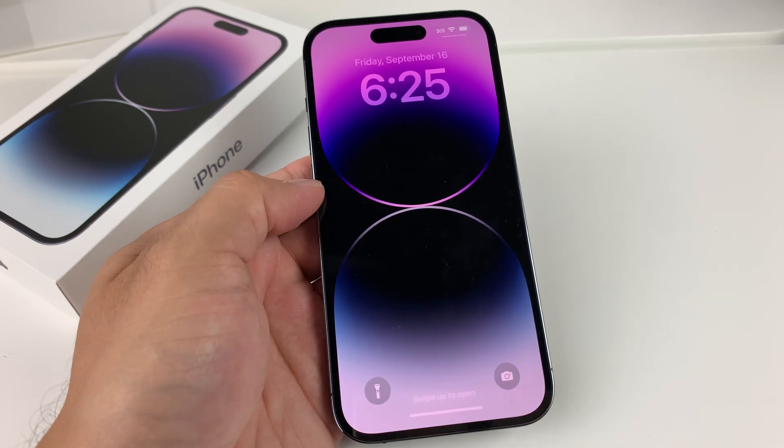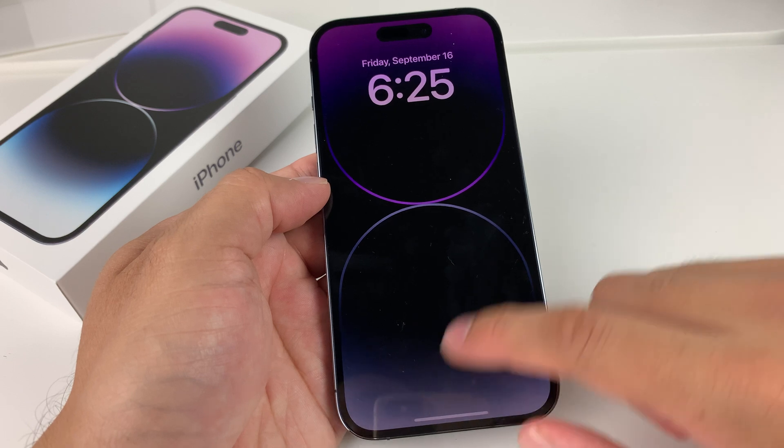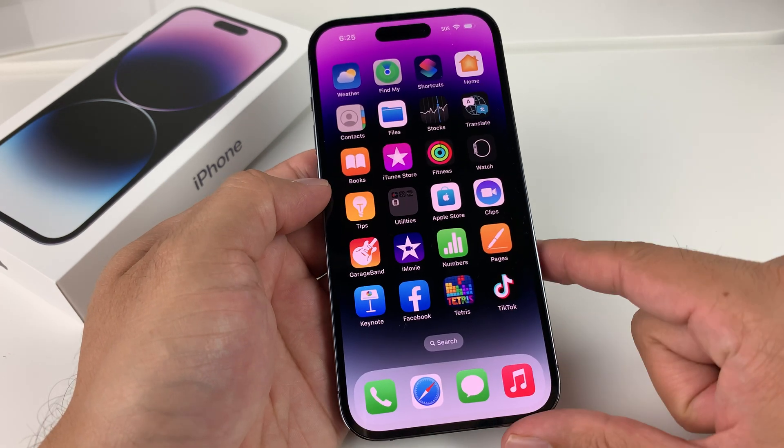Hey guys, TechCrunch here with a video for you guys. In today's video, I'm going to show you how to factory reset and erase everything on your iPhone 14 Pro.